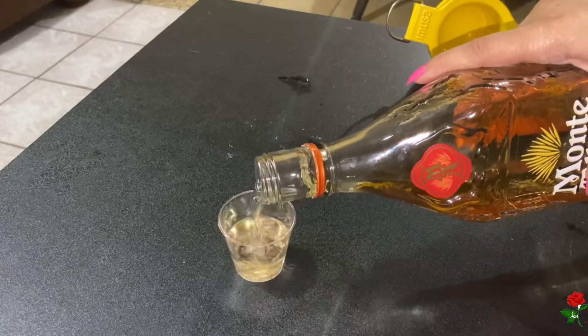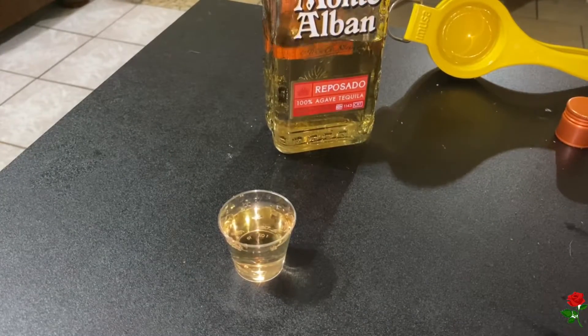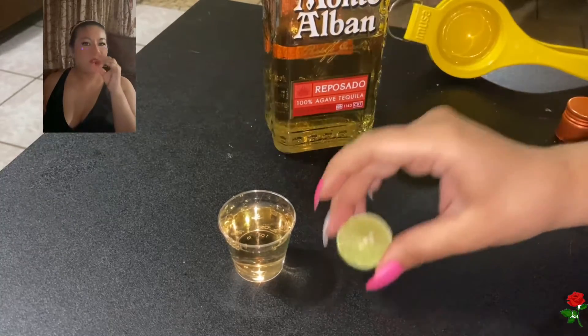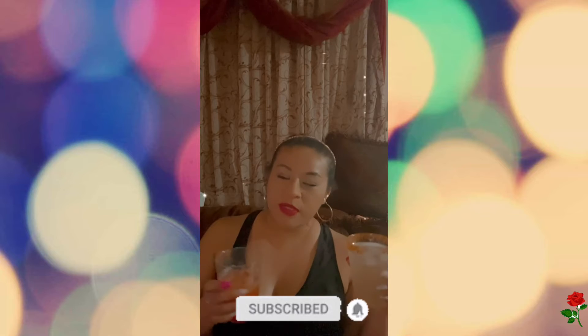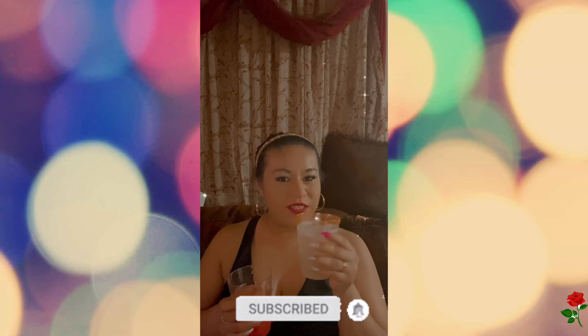This is a one ounce shot glass — you can also get bigger ones if you like. I personally like to enjoy my shot with some lime or an orange wedge; either one, they're really good. Cheers! Thank you so much for watching — go show me some love, comment, like, and subscribe, and we'll catch you in the next one. In the meantime, I'm going to finish my drinks.